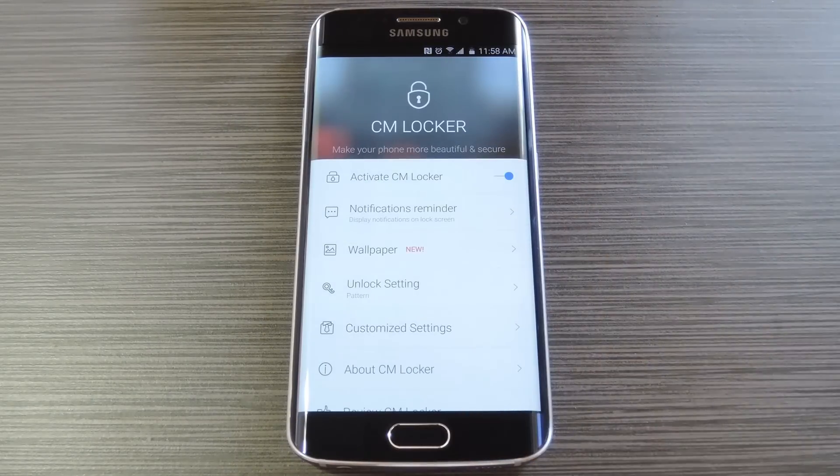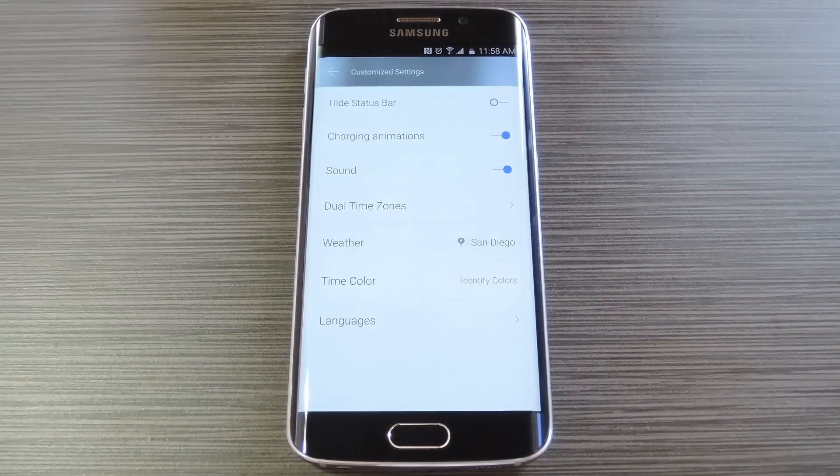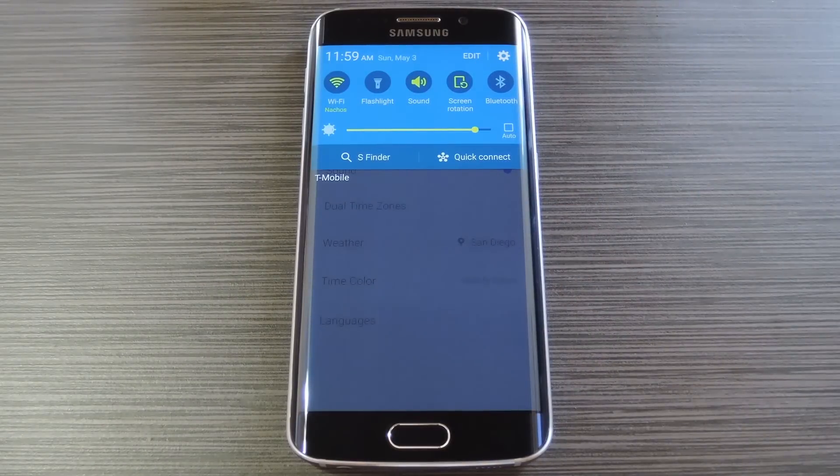Back out to the main menu, and you can do a bit more setup with the customized settings entry. From here, you can choose to hide the status bar, enable or disable weather options, and a few more tweaks like that. But with all that configured, you'll have to disable your old lock screen so that you don't see two of them every time you wake your phone.